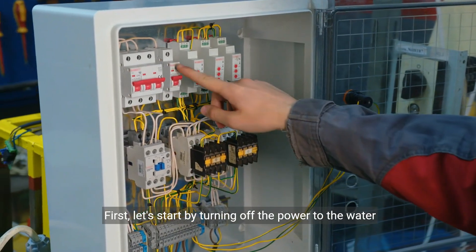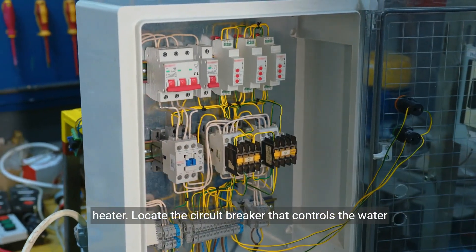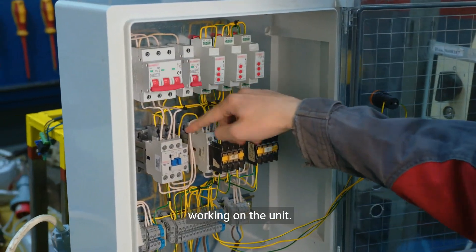First, let's start by turning off the power to the water heater. Locate the circuit breaker that controls the water heater and switch it off. This will ensure your safety while working on the unit.